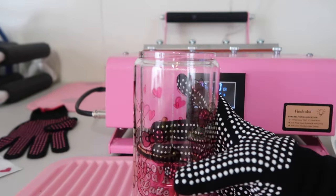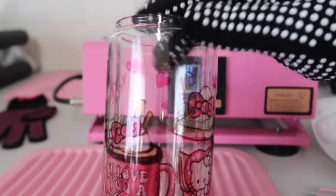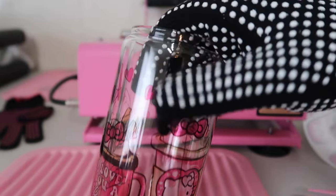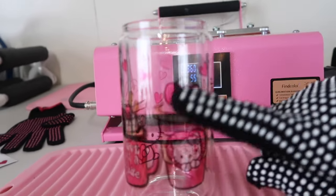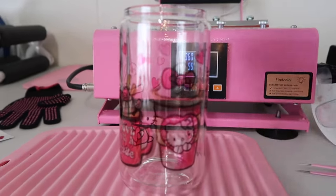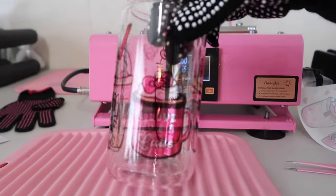Another tip: if you don't like the way the sublimation looks on a clear glass can, try it on a frosted one. It really picks up the color a little differently — with the clear you can see through it and it's almost like you're picking up the image from the back, so a lot of people won't like that.